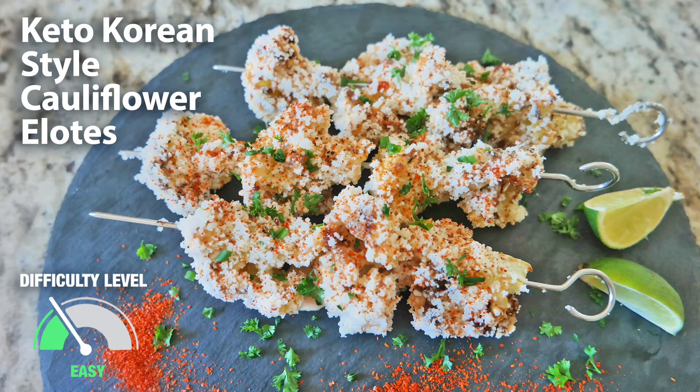Hello class! Today we are going to make a keto-friendly Asian take on the popular Mexican street food, elotes. Instead of corn, we will be using cauliflower as a low-carb substitute. Here are the ingredients.